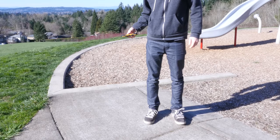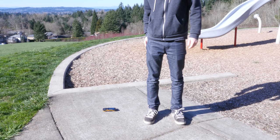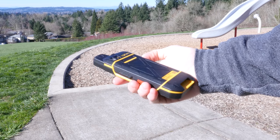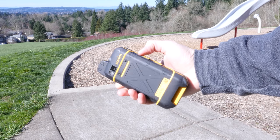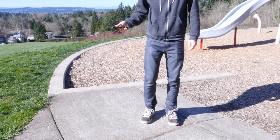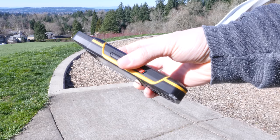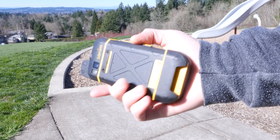Then I decided to do some drop tests outside. The first couple of tests were drops from pocket height, which is really the sweet spot where people usually drop their phone when pulling it out or putting it in their pocket. I dropped it face up first and it hit the pavement pretty hard, making only minor scuffs. Then I dropped it face down — the most dangerous position — and once again it didn't show any real signs of damage and still functioned completely fine.